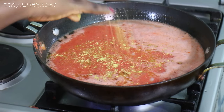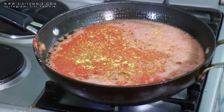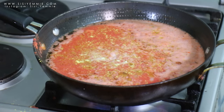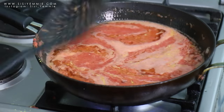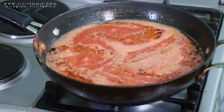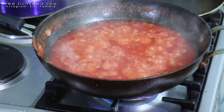The next thing I'm going to do is add my bouillon cube, which is Maggi, and then I'm going to add some salt also — just a bit of salt, not too much. Now stir the mixture and allow to cook. This is going to cook for about 10 to 20 minutes till the oil rises to the top. That's how you know the stew is cooked.